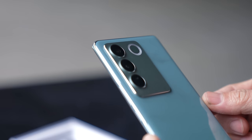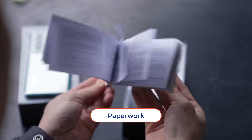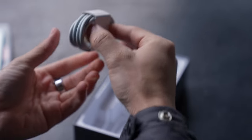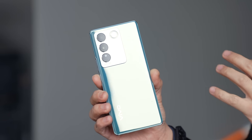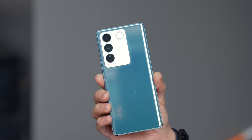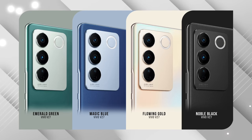I love that. Also in the box you have a clear jelly case, warranty card, an 80-watt Vivo flash charge adapter, an 8A USB-C to A cable, and a SIM tray ejector tool. Look at this — from a light shade of green the phone is now a darker shade, thanks to what Vivo calls the emerald glass processing technique, which when exposed to UV light allows the phone to change color. The phone also comes in magic blue, flowing gold, and noble black.